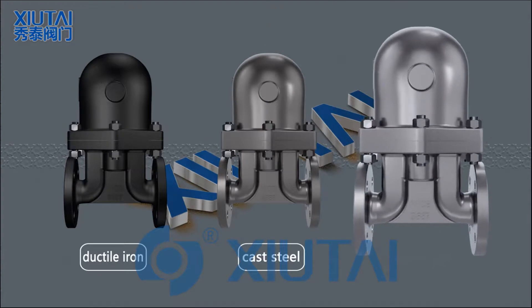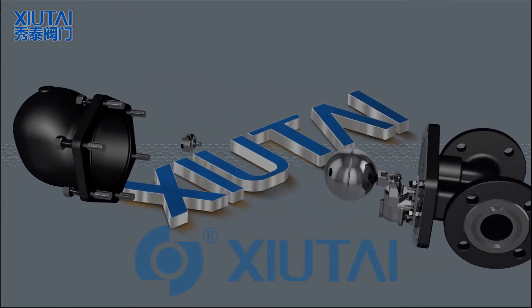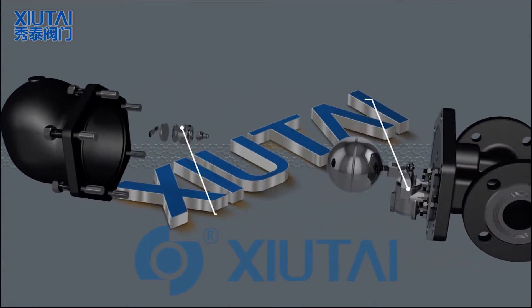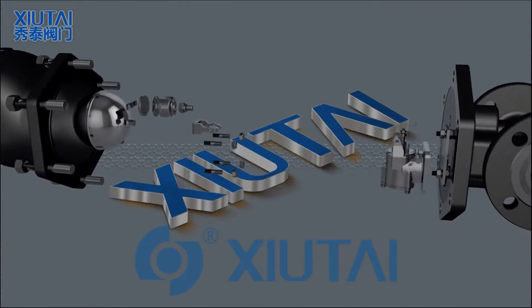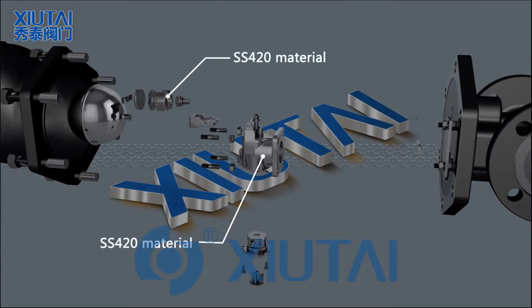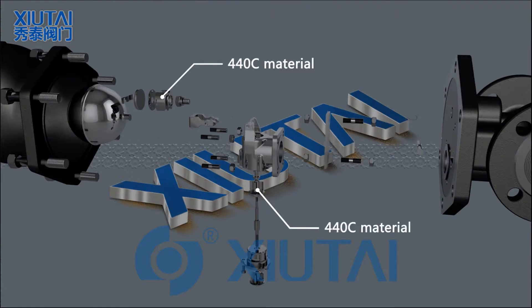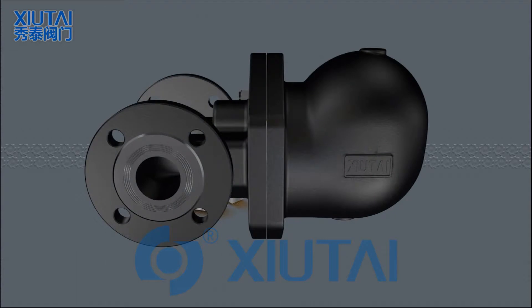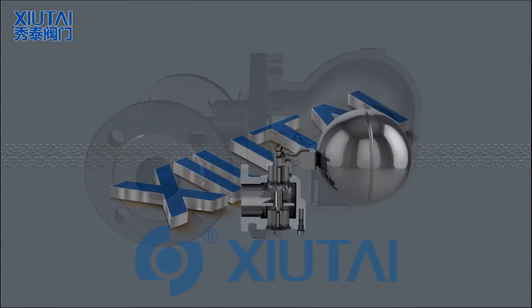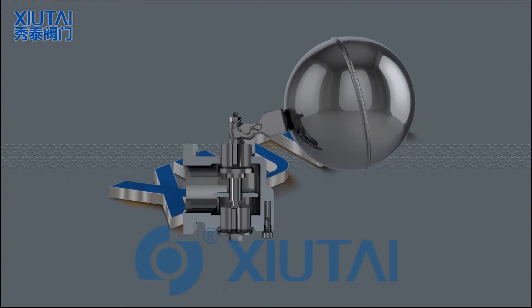Product structure: The valve body and bonnet material can be selected according to different working conditions or customer requirements. The float and air vent assembly are made of integral SS 304 material. The seat is made of SS 420 material, and the trim is made of SS 440C material.